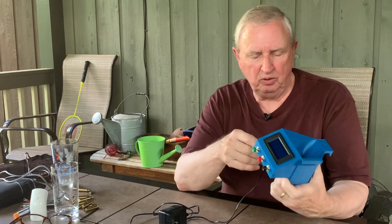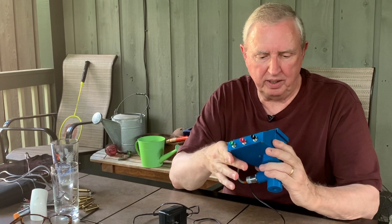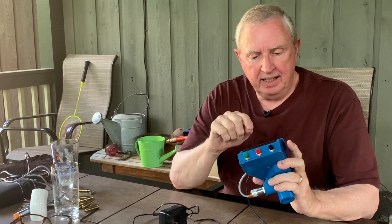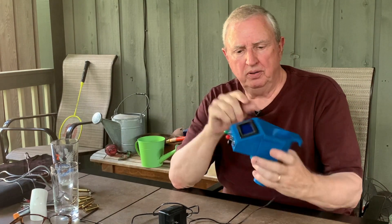I got a 3D printer and started looking around for projects and things to print. It's hot out here, I'm sorry if I'm sweating like a pig. I thought, well, what about something that would count the rounds as they come off the press?